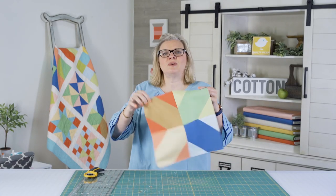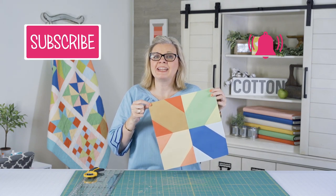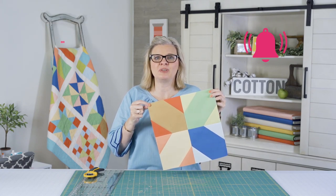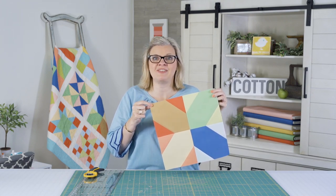And this is your beautiful block six. Make sure to subscribe to our YouTube channel and click the bell to be notified on all notifications when we have new videos. Check back next week for block seven — see you then.